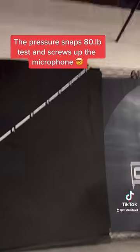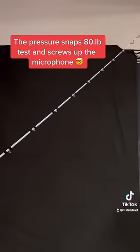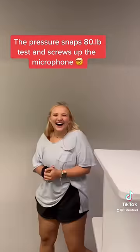The line broke. 80 pound test. Line broke and scared Amanda to death.